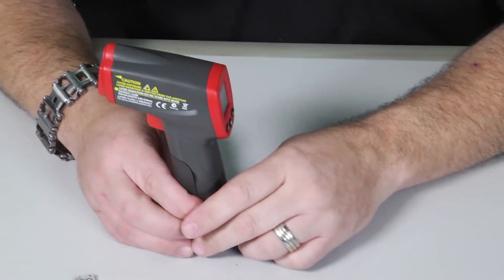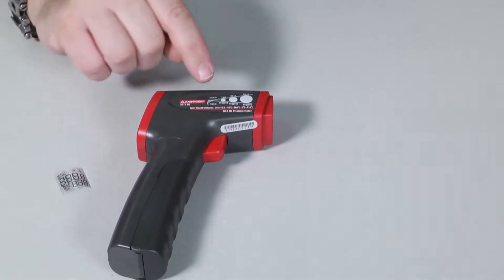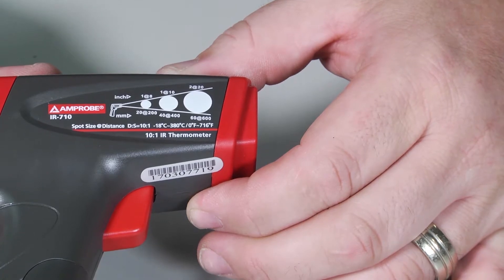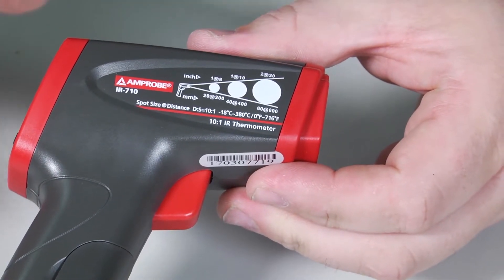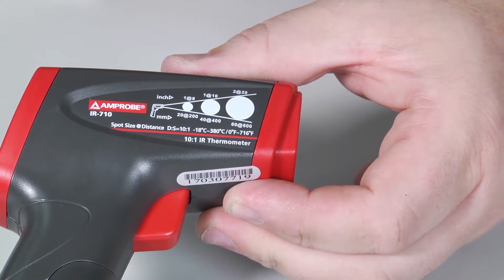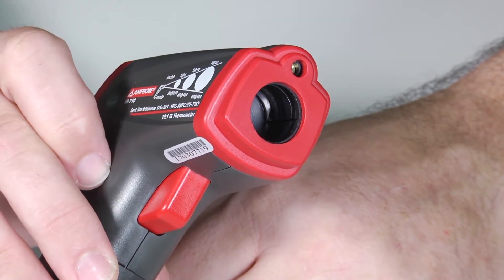Let's talk about some of the challenges associated with using any of these laser guns regardless of brand. First and foremost, if you're trying to get a good accurate reading, you need to understand the distance-to-spot ratio — this is critical. A lot of people think that when you shoot this and see the little red light, that's exactly where you're measuring temperature. That couldn't be further from the truth. This thermometer has a distance-to-spot ratio of 10 to 1, meaning for every inch you are away from the surface you're shooting, the circle it's measuring from is 10 inches. So if you were 1 inch away, you'd actually be measuring a 10-inch circle.